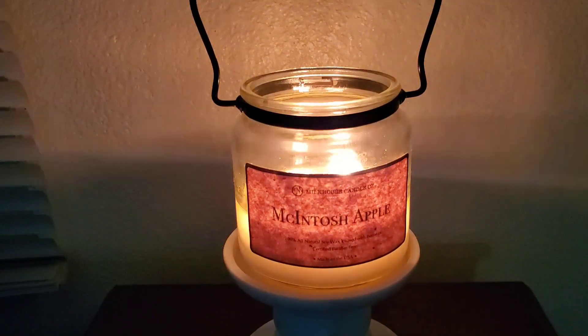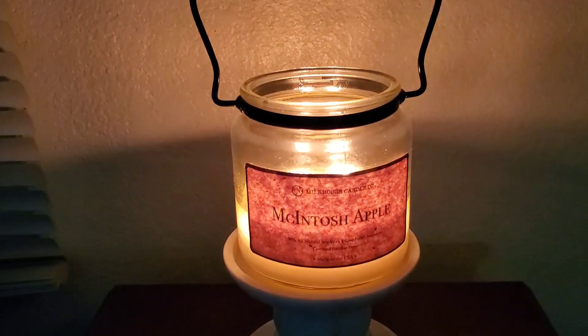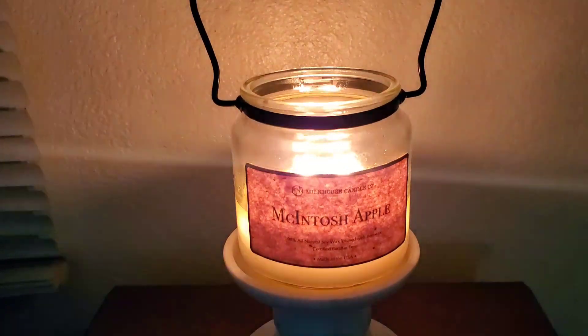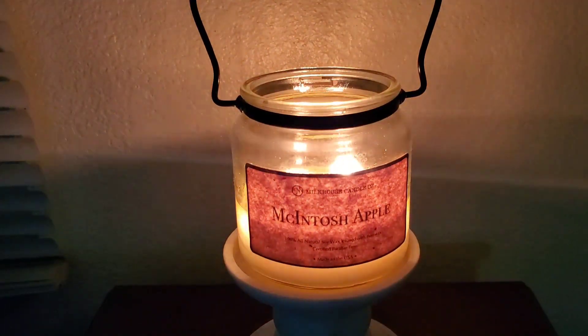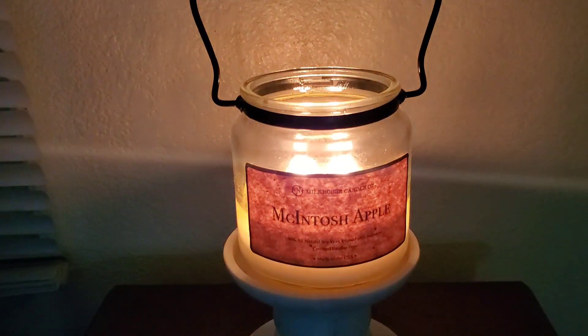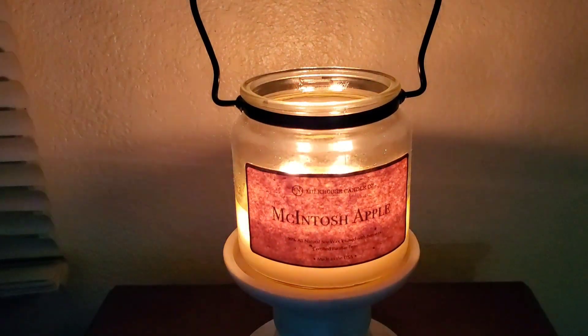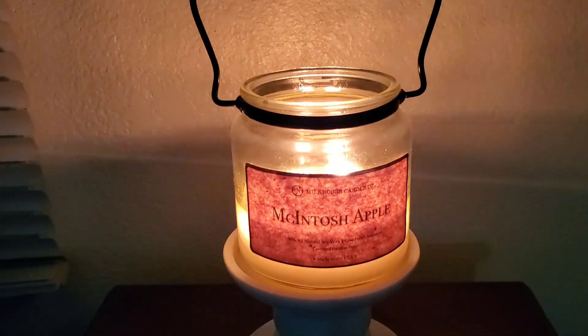Let's get on to the scent. The description they have for Macintosh Apple just says 'freshly picked bright juicy apple scent.' What I can say is that on cold and while burning, it's pretty much the exact same scent. I didn't get much layering or anything like that. With Milk House candles, there's not a lot of complexity to them.